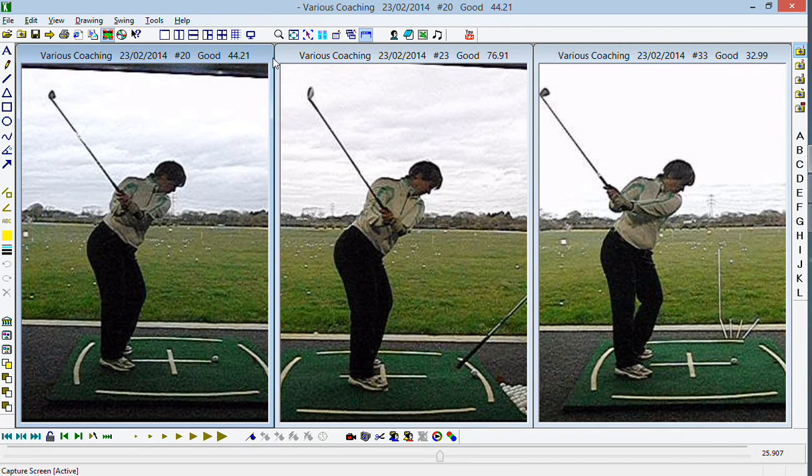Hi Christina, lovely to meet up with you again at the range and do some further work on your game. I can't wait to see how this progresses over the next month because at the end of this session we're really getting somewhere with it.